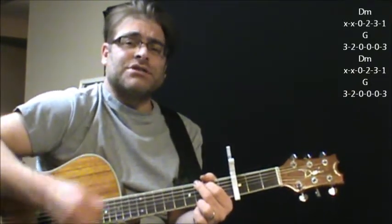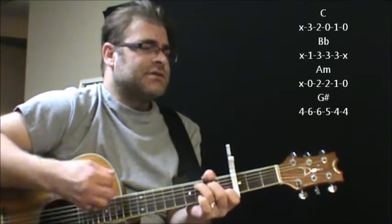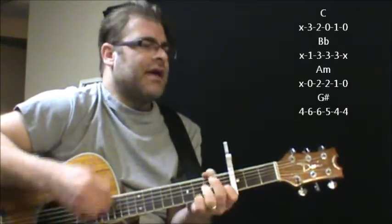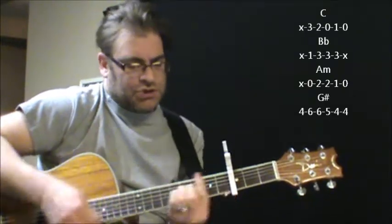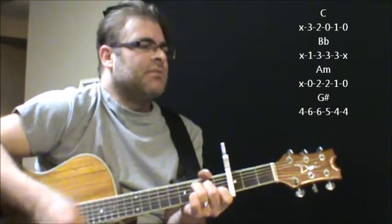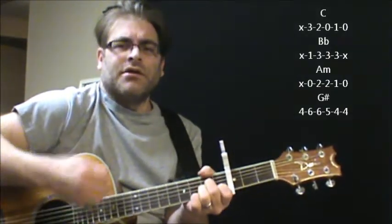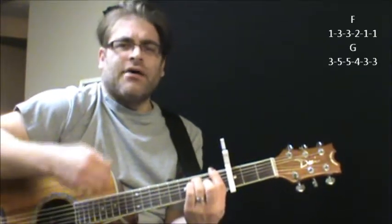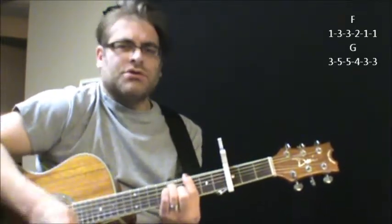Here's your next change — it's like a descent. It goes C, B flat, A minor, G sharp, C, B flat, A minor, G sharp, F, G.